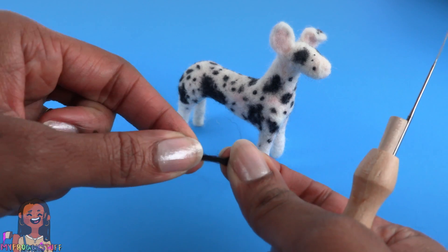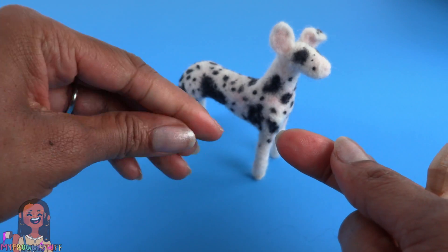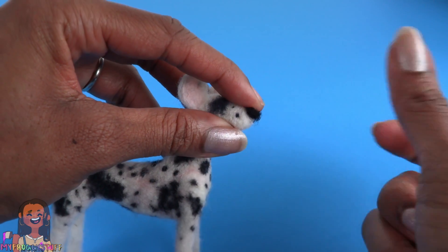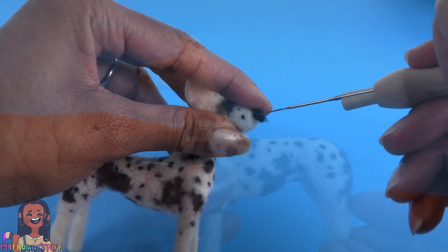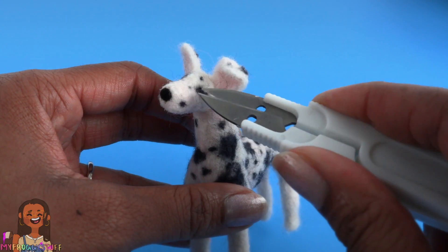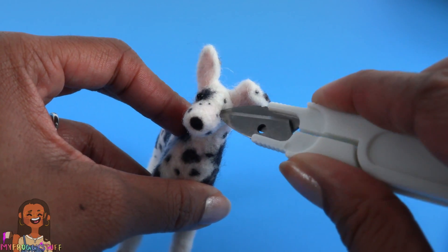Wow, that took a couple of hours. I'm using some black wool for the nose — I take a small piece, roll it kind of into a ball, place it on the dog's muzzle, and just felt that into place.